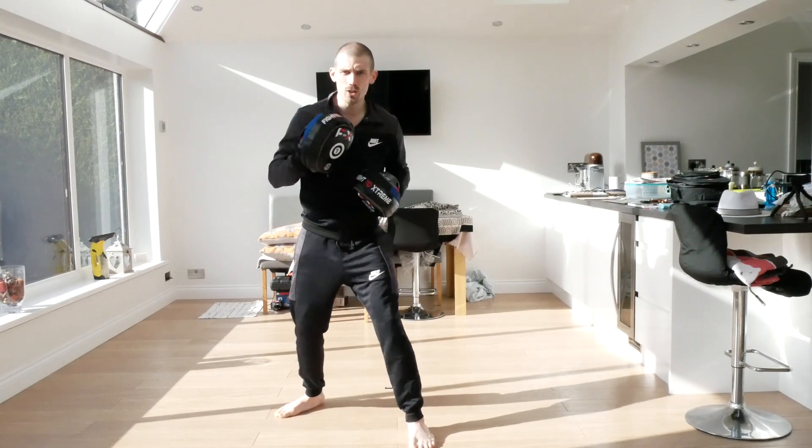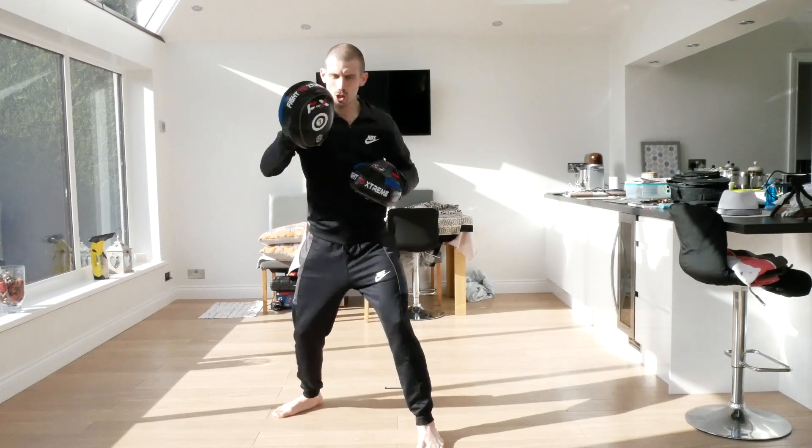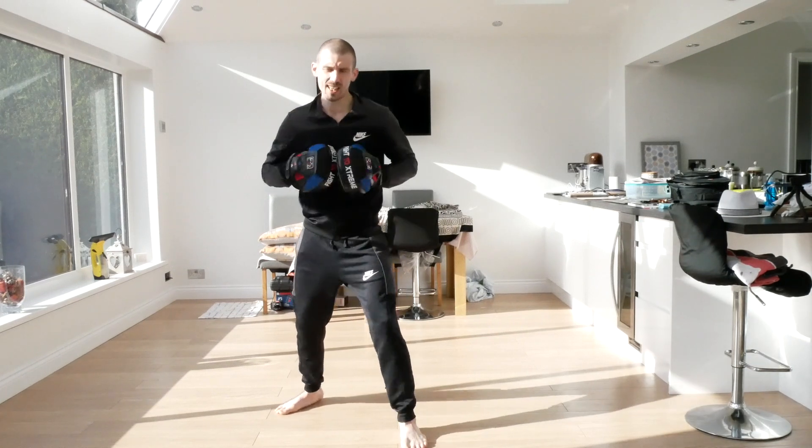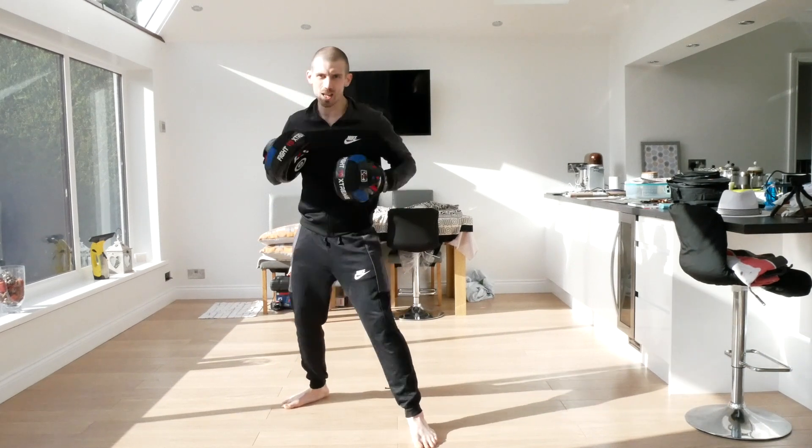One more time - one, two, three, four, roll, straight, hook, straight. This time now we're going to go one, two, body cover, uppercut, hook, straight. Ready - one, two, body cover, uppercut, hook, straight. And again - one, two, bang, one, two, three. And again, bang, one, two, three. Good.